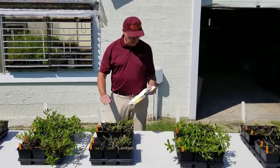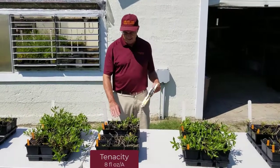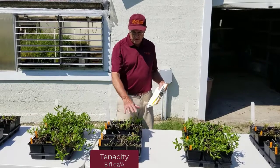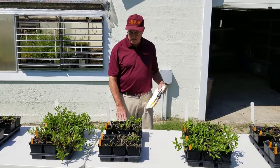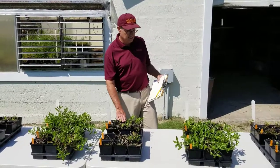The next set of pots is Tenacity, two applications at half a pint per acre. You see very good control. There is some regrowth in a few of these pots, but overall relatively good control with Tenacity.